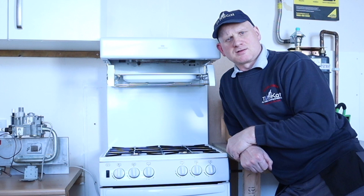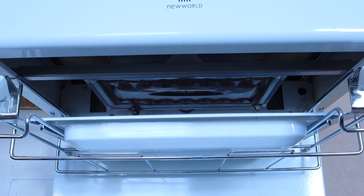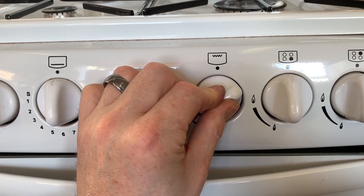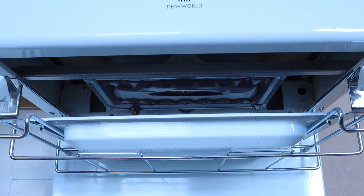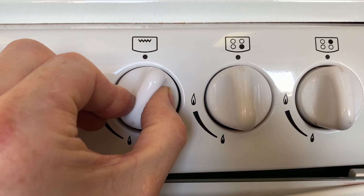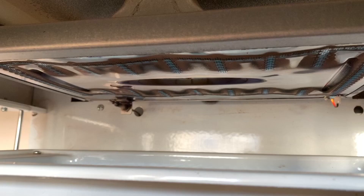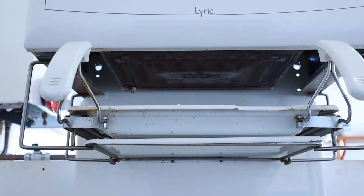Next we're going to look at the safety devices on grills. There are two types: the high-level grill and the low-level grill. The high-level grill has a thermoelectric device — you press the knob in, press the igniter to light it, leave it for a few seconds, then let go. It's then controlled by the gas tap on the front — high or low — but the safety device on this one is the thermoelectric device.